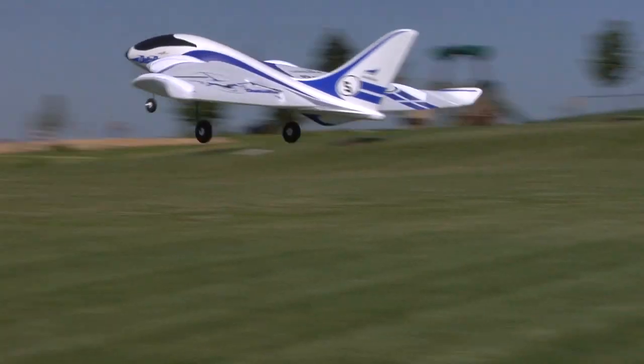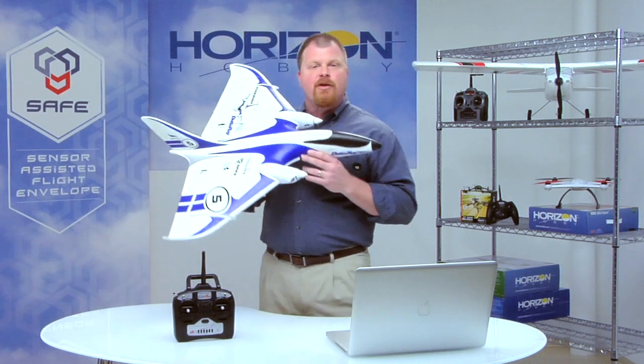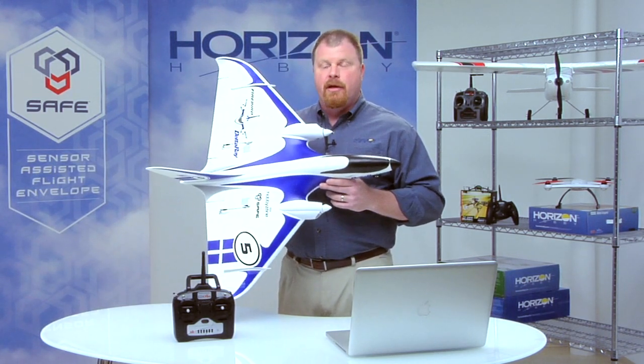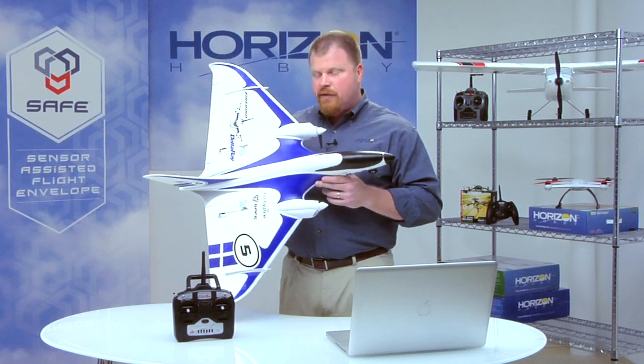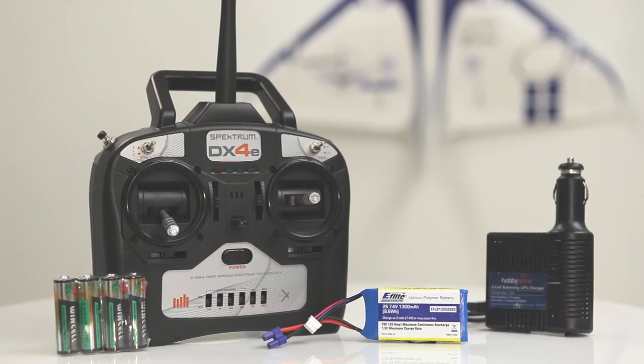Discovering the fun of RC flight is easy with the HobbyZone Delta Ray. Revolutionary SAFE technology makes this sleek delta wing design easier to master than many conventional trainers. In fact, most pilots can teach themselves to fly with it even if they've never touched a transmitter before. It comes ready to fly with a Spectrum DX4E transmitter with batteries, a LiPo flight pack, and a charger.